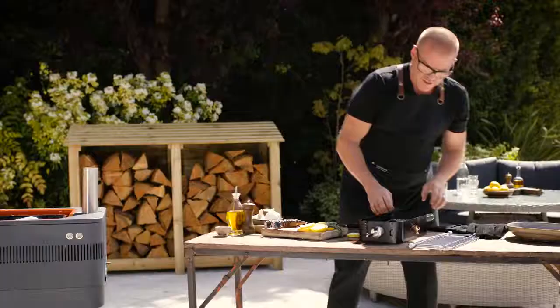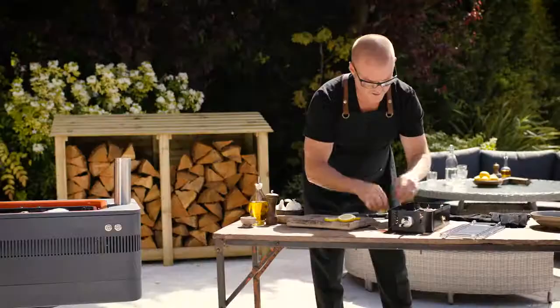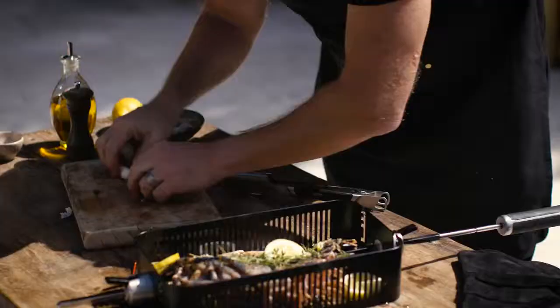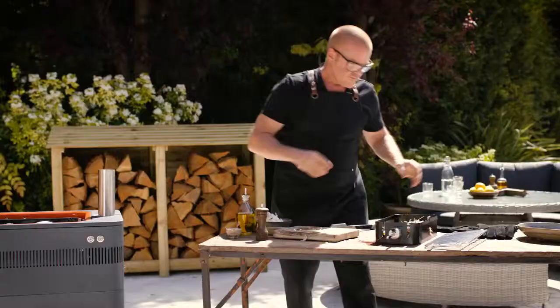So now I'm going to pop these claws back in, just pop in some thyme, lemon slices, and a few garlic cloves. And now I'll just put the lid of the cage on.